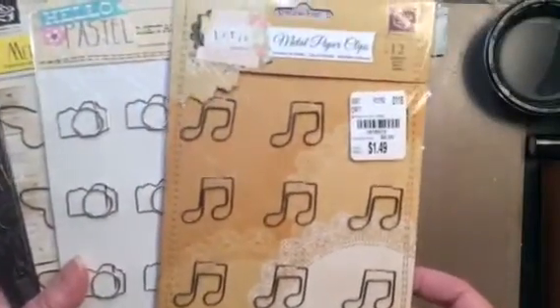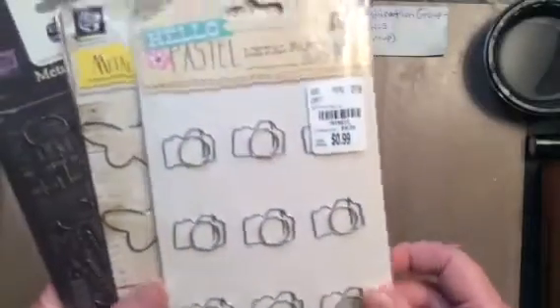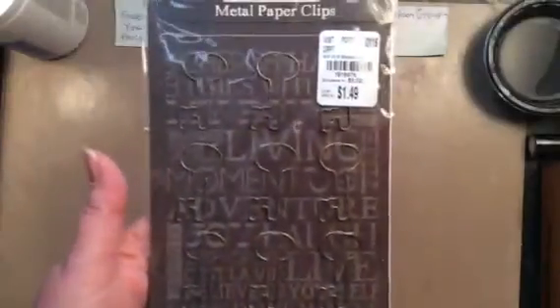This one was $1.49. Of course, the cameras, the butterflies, and the keys. The keys I had before, as well as those music notes, but I used them all. So now I have some more.